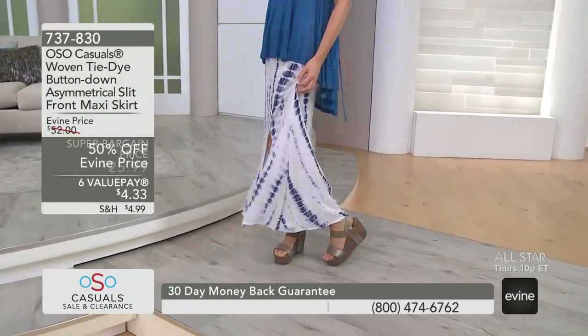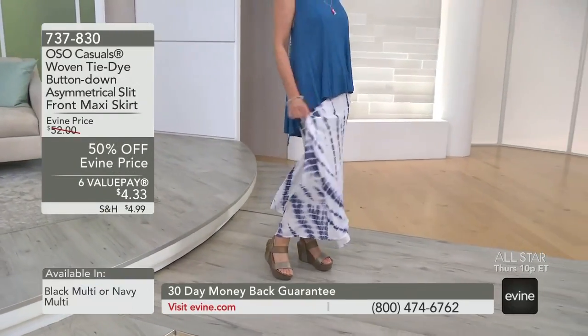It's a maxi — max and a relaxer, a relaxy skirt. Yeah, it is. It's actually called a maxi skirt.